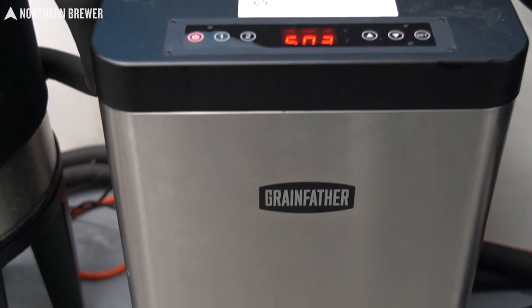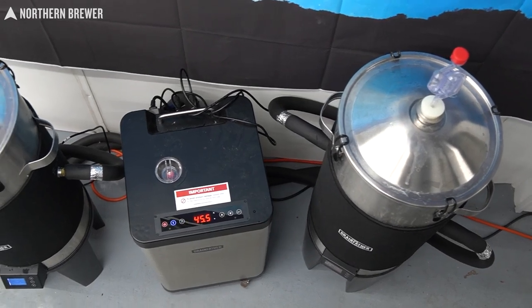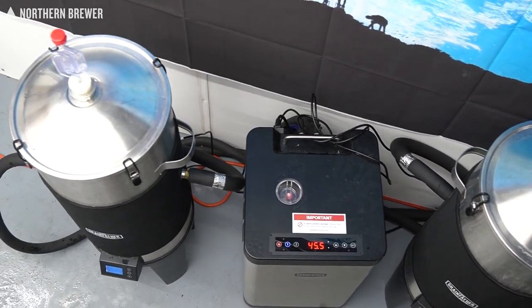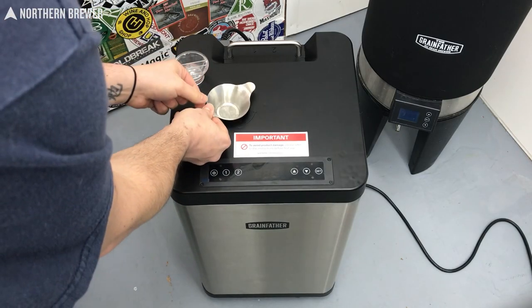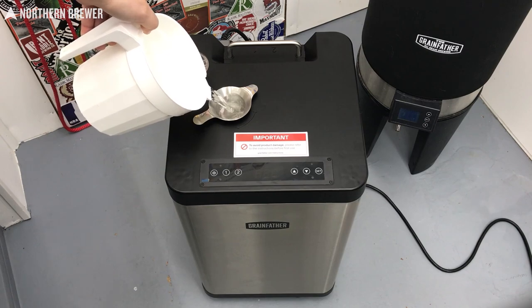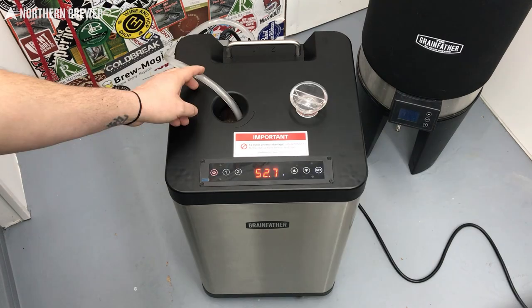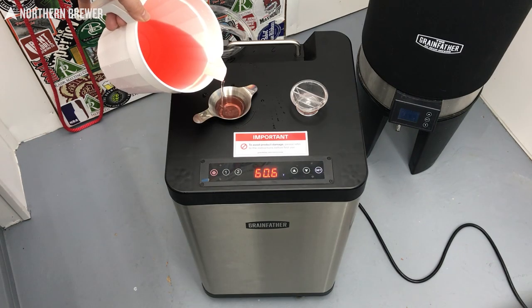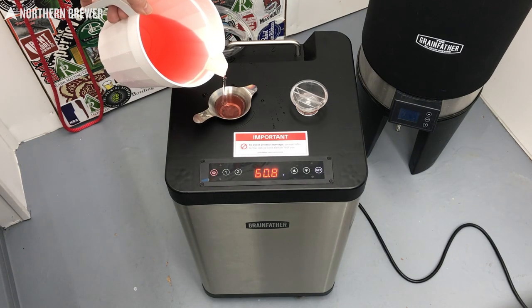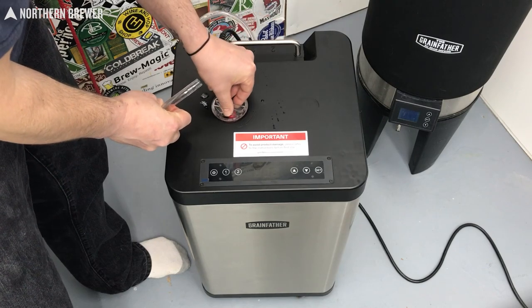First thing with the glycol chiller — the nice thing is they're on wheels, so you can move it around and position it for priming the pump, because you do need access to water, which you wouldn't need later on. The first thing you want to do is prime that pump. We'll go over the basic instructions — you get detailed instructions with it — but essentially what you're doing is putting in a small amount of water, recirculating that through the pump to prime it inside. Then you add the glycol to the mix and recirculate again.